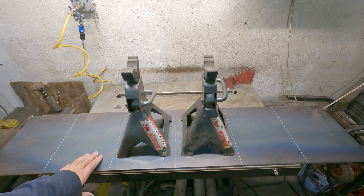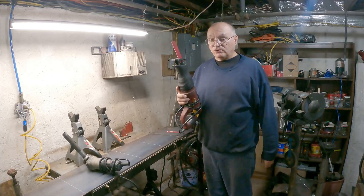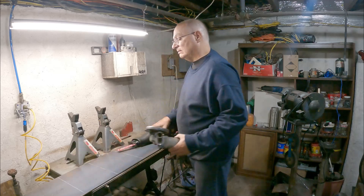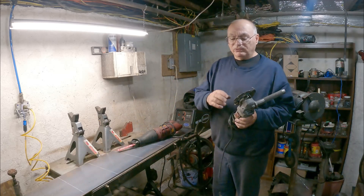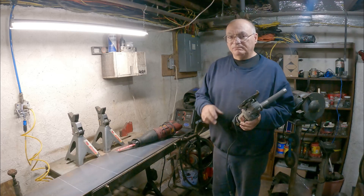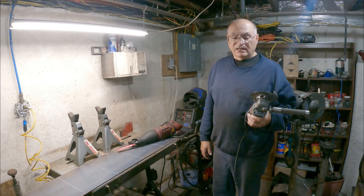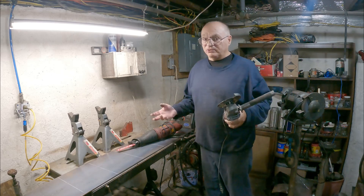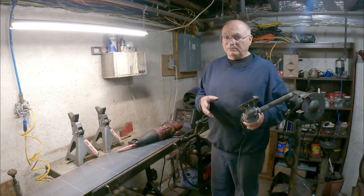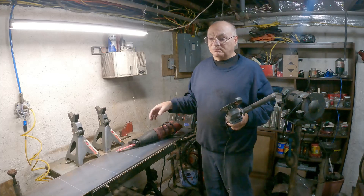I'm going to go ahead and start cutting this up. How am I going to cut it? With a sawzall or my angle grinder. I'll probably use both. My angle grinder has the diamond tip blade on, and I prefer that over the fiber blades. The fiber blade makes a lot of dust. The fiber blades cut better, but they make a lot of dust and a lot of sparks.